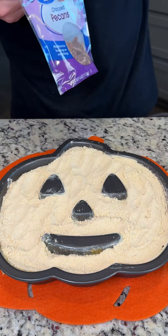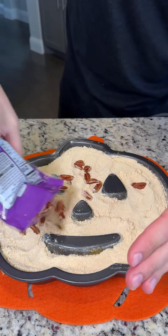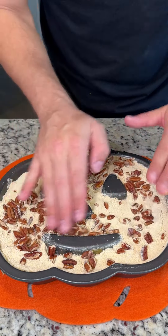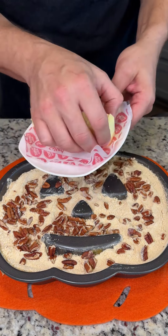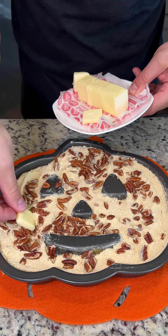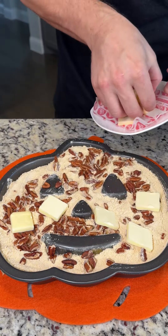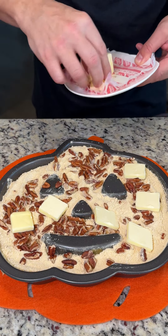We're going to use some chopped pecans, and we're just going to pour these directly over the top — get them all over this beautiful dessert. We're spreading these out with our hands too. Don't be afraid to get your hands dirty. This is a really fun dessert. Now we are going to stick some butter pads all throughout here, and this butter is going to melt down nicely into that pumpkin spice cookie mix and those chopped pecans.